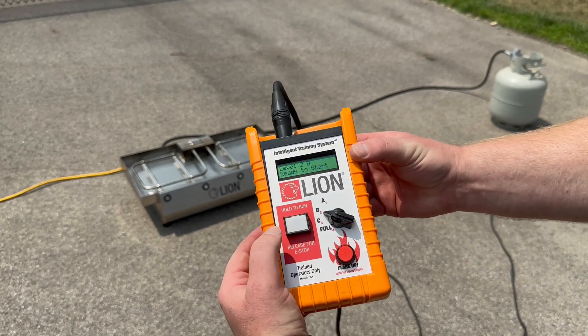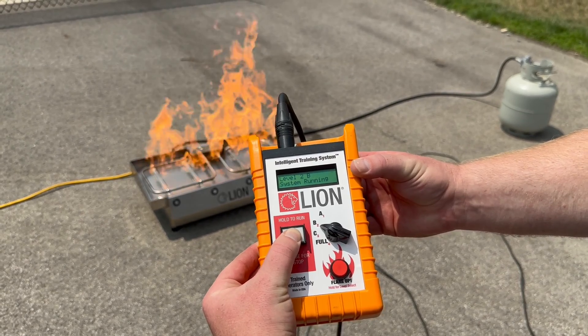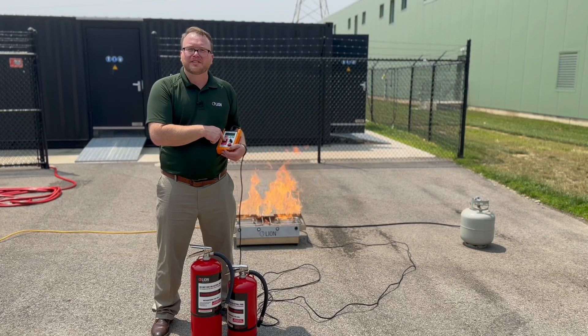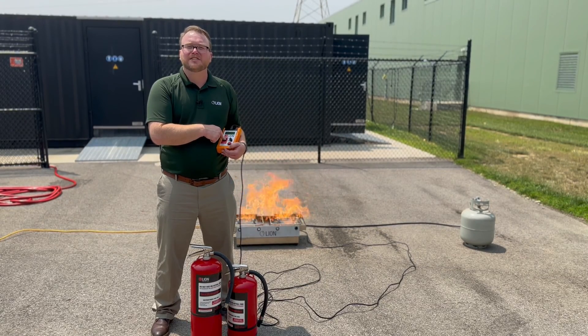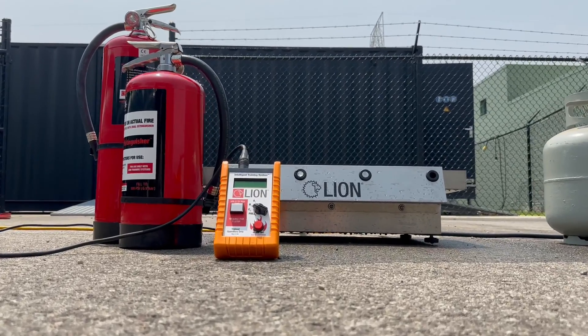When you run this system, you have the dead man switch to turn it on, and then you're going to have flame produce. Now what's different about our system is that it utilizes our smart extinguishers, which are water-enabled extinguishers.